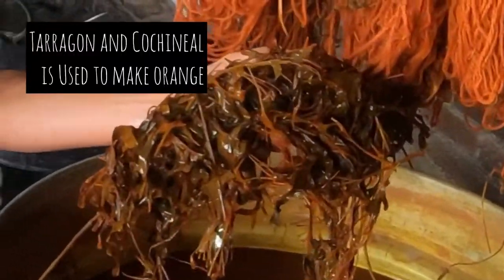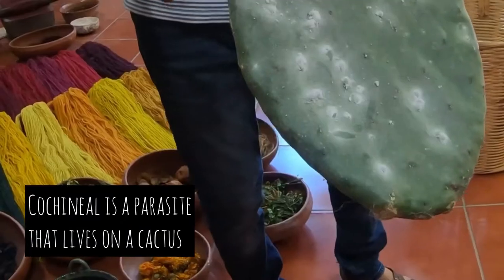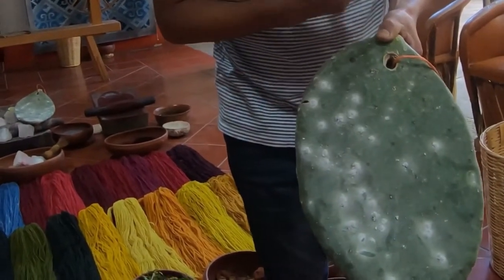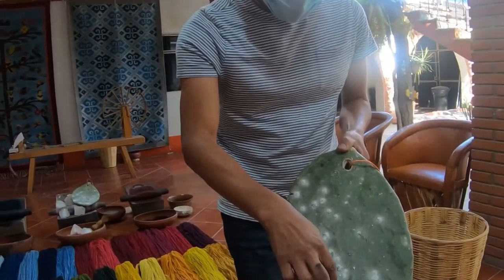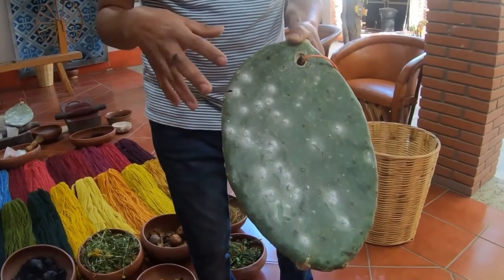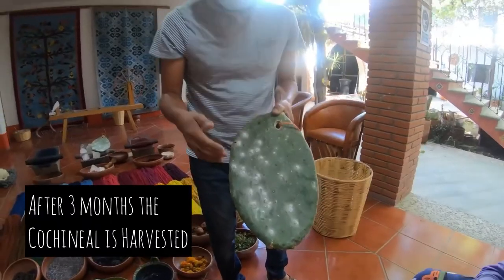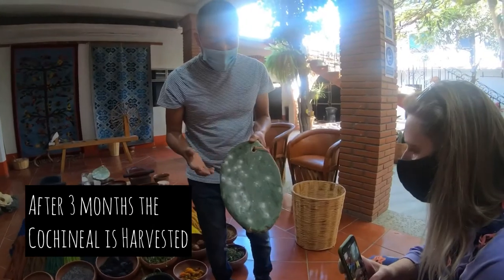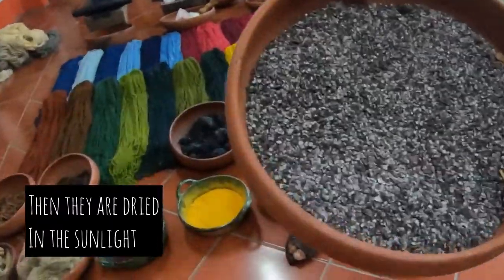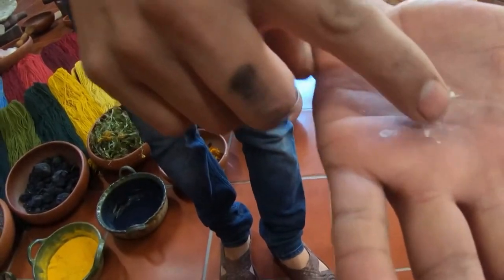This plant is tarragon, and this is cochineal. Cochineal is a little insect raised on the cactus — they're more like a parasite. They don't move and have no wings or legs. This white powder is their cocoon, made for protection. We need to keep them on the cactus, take care of them, and harvest them after three months. Then we brush them off, put them in sunlight, and let them dry.